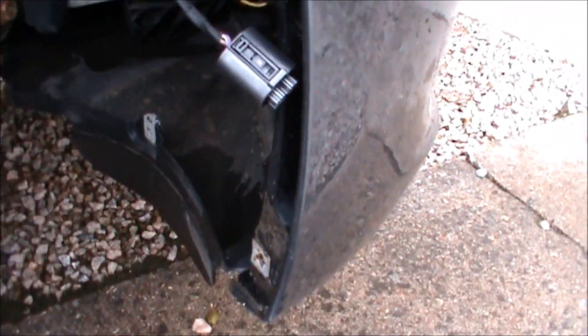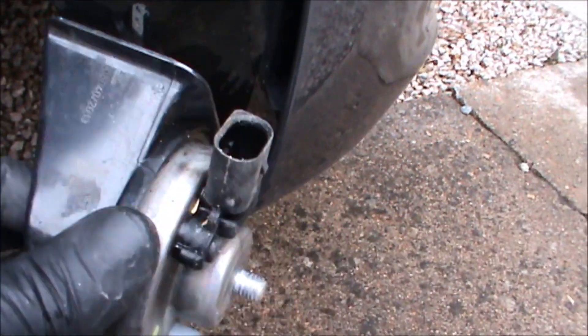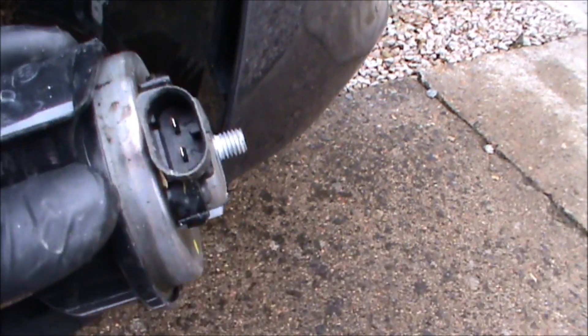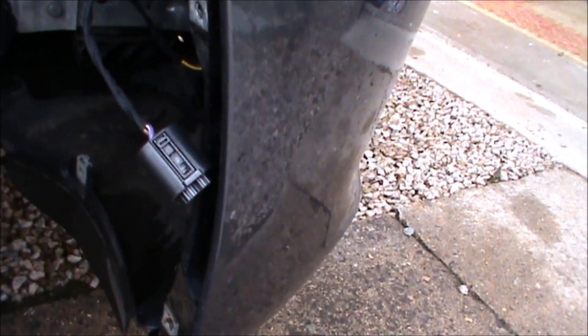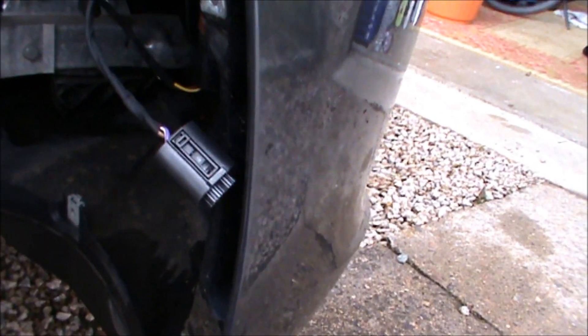I tested the horn and there's nothing happening — it's completely dead. Looking at the Fiamm, fitting it in will be no problem, but it comes with a standard large spade connector and the plug here is quite small. The original horn has tiny recessed spade connectors. What I'm thinking I'll do is take off this connector so I can leave the original plug on. That way, if it needs a BMW horn back on at a later date I could swap it, but if that doesn't work I'll just cut it off and put on spade connectors.